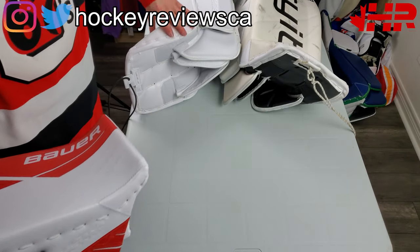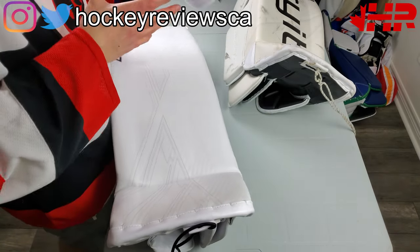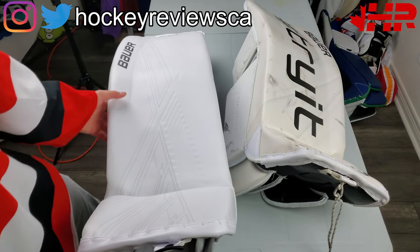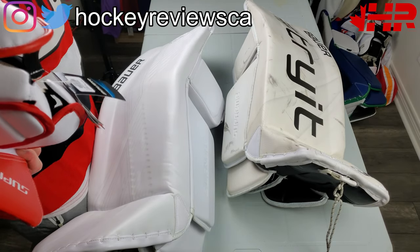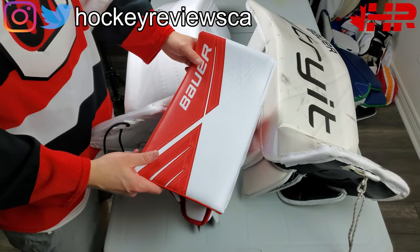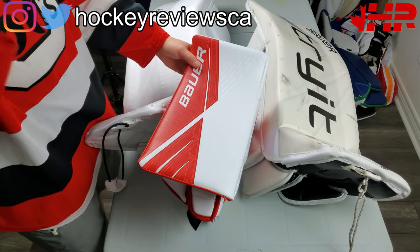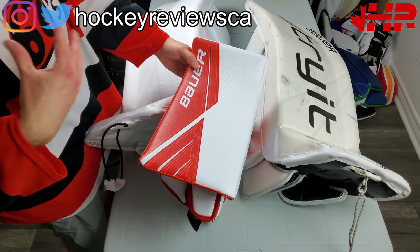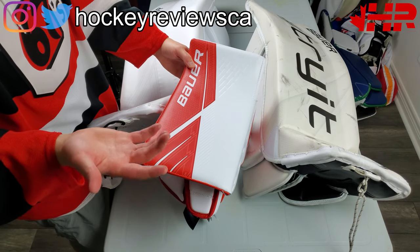The first thing I want to address is the graphics, because Bauer for the longest time had the worst custom graphics you could order, and now I think they're the best. Brian still does cut and sew and full custom, but Bauer is doing the graphic printing and some people might not like that - that's fine. I want to give them huge credit for this one. I think this is a good graphic. It allows you to cut up the zones and it's very clean. They're forcing you to only three color zones really, but you still get a clean design.